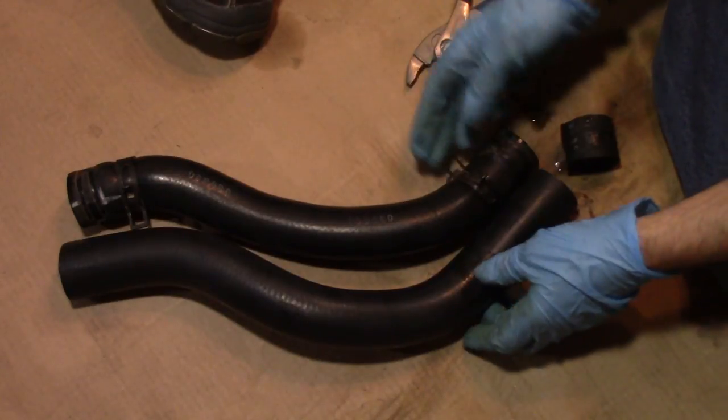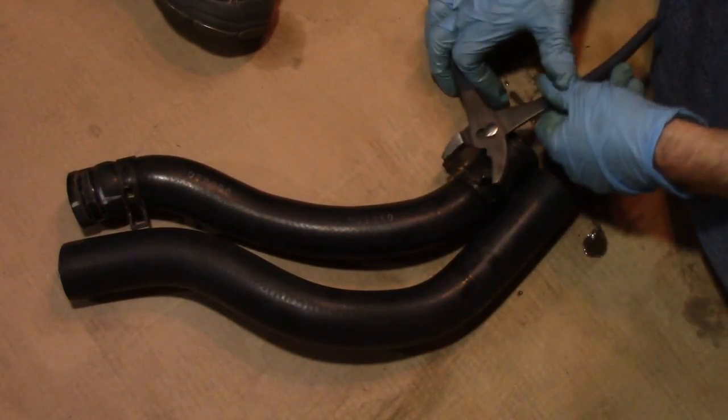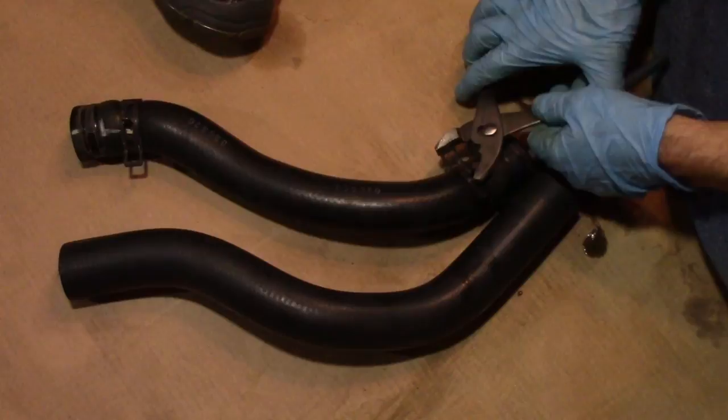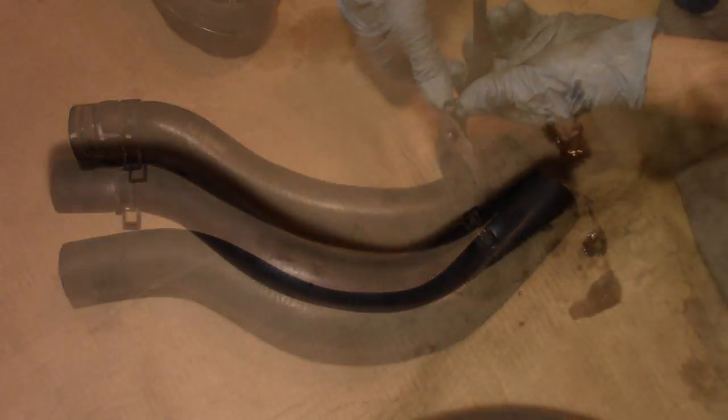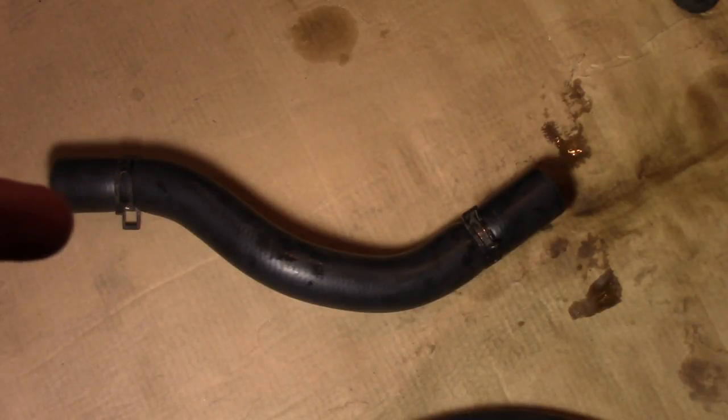Next we replace the hose clamps by transferring them from the old pipe onto the new pipe. Try to get the ears oriented in the same spot to make your life easier when putting them back on - you want them facing you. On the engine side the ears point straight up, and on the radiator side they're about 90 degrees from the engine side because they have to go underneath a little cross member. Have about two and a half to three inches of hose length at each end to allow sliding onto the connecting pipes.